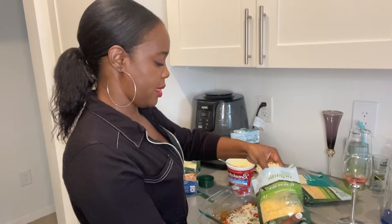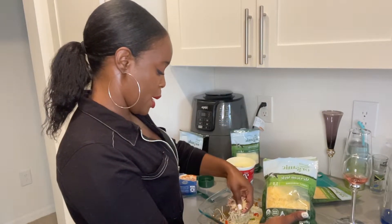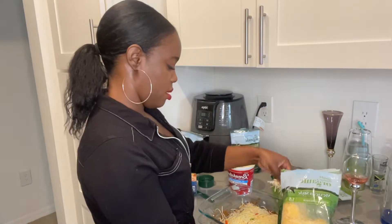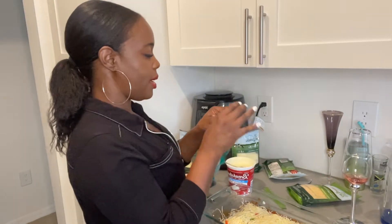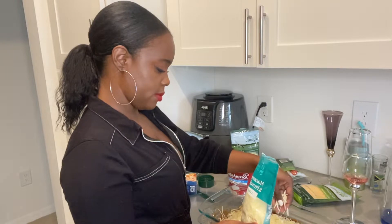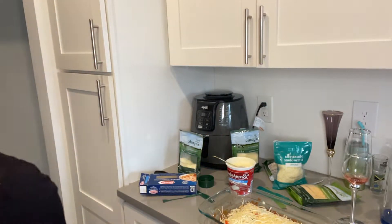I'm going to use the Mexican cheese. Like I said, it's going to be real cheesy. This one is mozzarella and provolone — you really can't go wrong with that. My dog is trying to find some scraps, but it's hard. Just a little sprinkle of that, and then we're going to put a little bit more sauce.